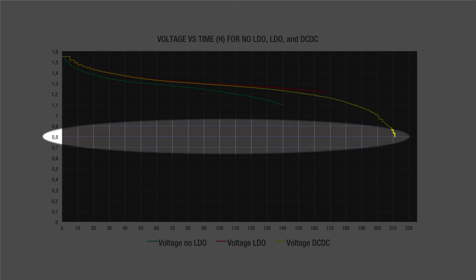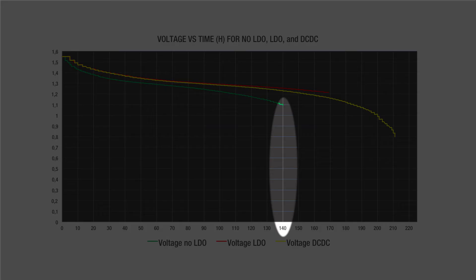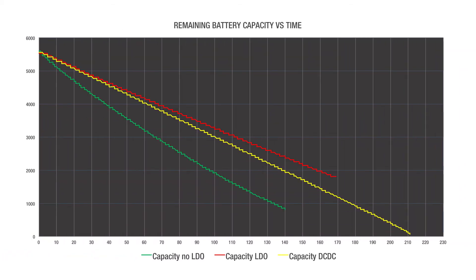And 0.8 volts for the DC-DC, which is the specified cutoff for the battery. The resulting runtimes are as follows: the direct connect runs for 140 hours, the LDO runs for 166 hours, and the DC-DC runs for 211 hours.